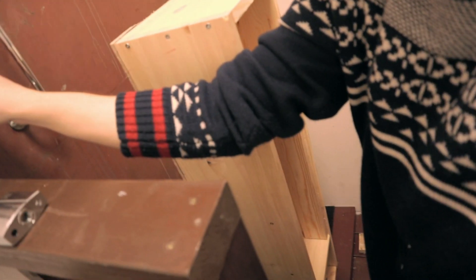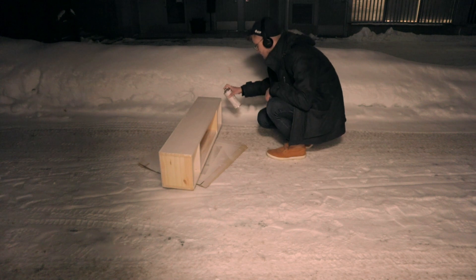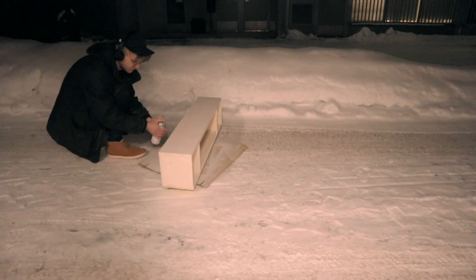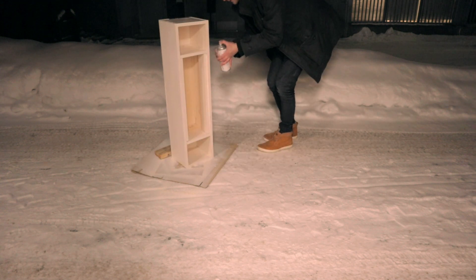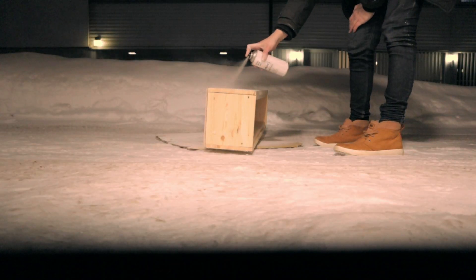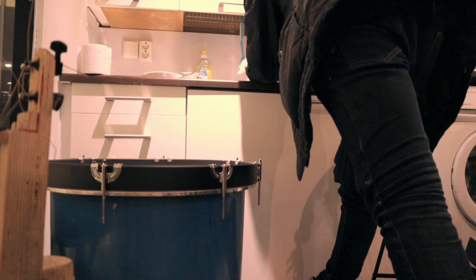Then I take the things outside and start spray painting. The automatic light goes off and I wave at it — hello light — then I spray some more. By the way, if you're spray painting in wintertime in Finland, I recommend using gloves. It was about minus 15 degrees Celsius and the paint and the can were cold, so my fingers got cold. But you can also just hold your hands in warm water after painting and you're probably alive.